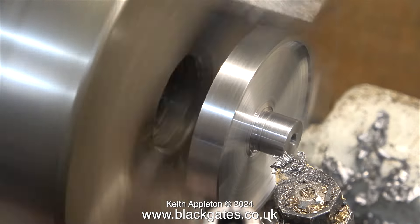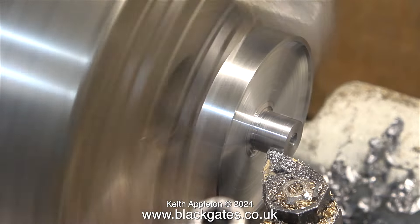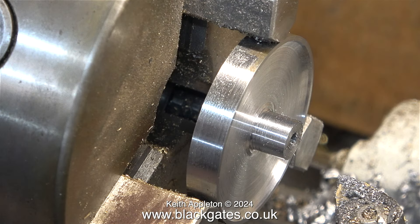I've refitted the normal turning tool and I'm just taking another cut down the spigot. And now, as you can see, it's starting to look a whole lot better.